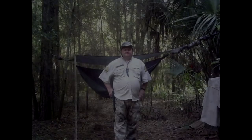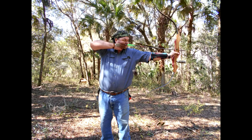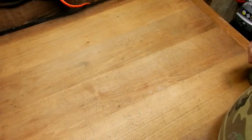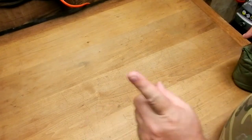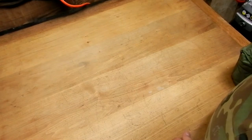Hey everybody, Donald with Top Wolf Outdoors and this video is Alice Pack Loadout Part 3. Sorry it's taking so long in this endeavor, but with stuff going around it's just been busy. I'm going to try and get back to this channel — I've definitely missed it. I'm ready to get back outdoors, ready to go, do a lot of stuff. So with that in mind, let me get into Part 3 of my Alice Pack Loadout, ready to get back out there in the woods.